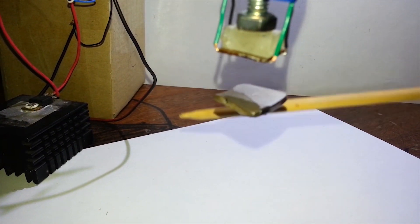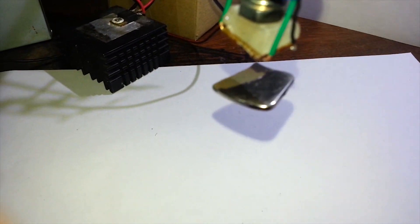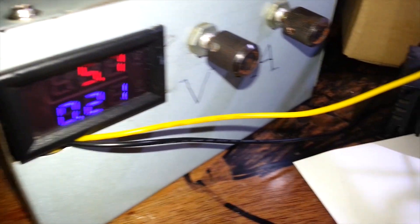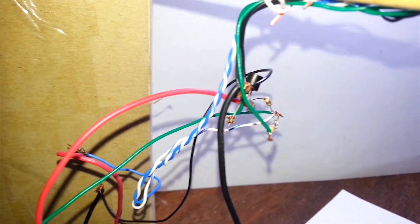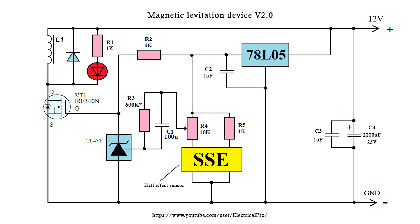Hi guys, welcome to Electrical Projects channel. Today I'm going to build version 2.0 of my magnetic levitation device. The previous version was unstable and required a power supply with adjustable voltage, which is not good. So I did some experimenting and came up with this circuit.